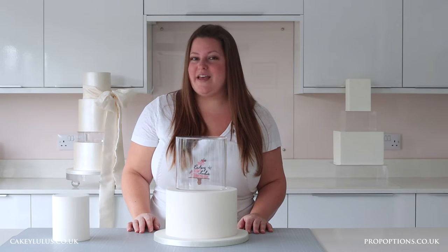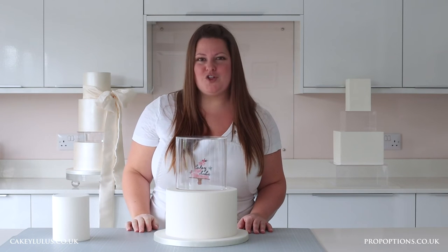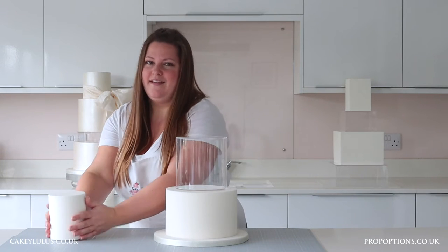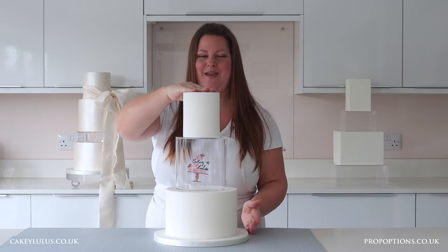So then to add the top tier, again I would add some royal icing, buttercream or ganache onto the top of the clear tier and then lift and secure the top tier in place.